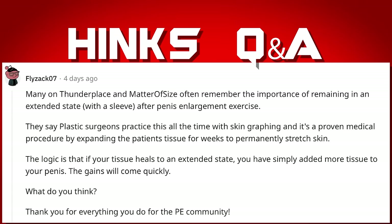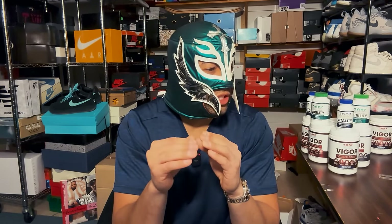Many on Thunder's Place and Matter of Size emphasize healing in an extended state with a sleeve after PE, comparing it to plastic surgeons using skin grafting. Personally, I'm not in favor of healing in an extended state. I haven't seen anecdotal evidence it accelerates gains, and any additional tension on your D potentially increases the risk of tissue damage. Pressure on the lymphatic system from wearing a sleeve could lead to issues too. I think it adds additional risk and it's not something I'd personally recommend.